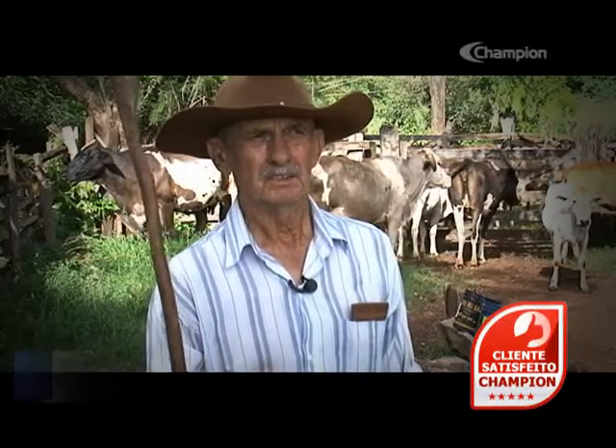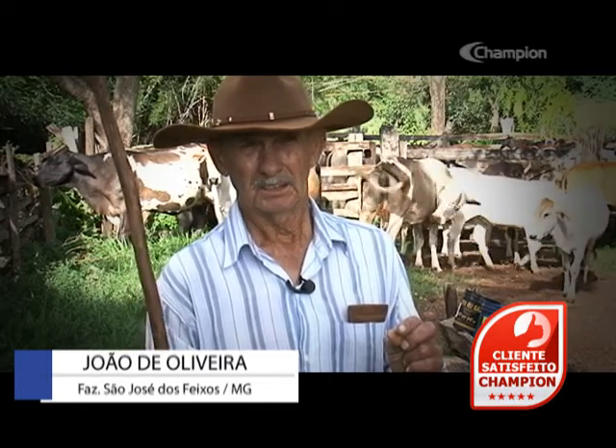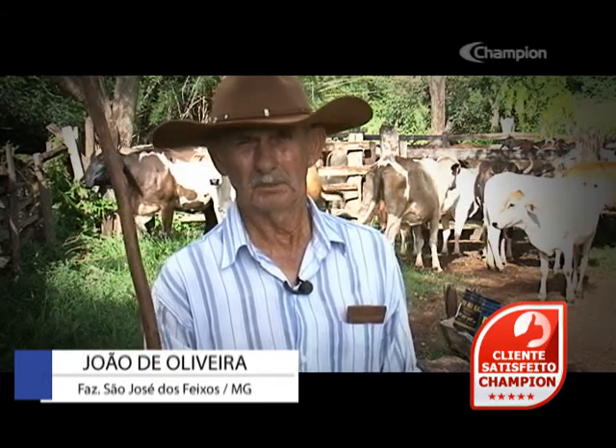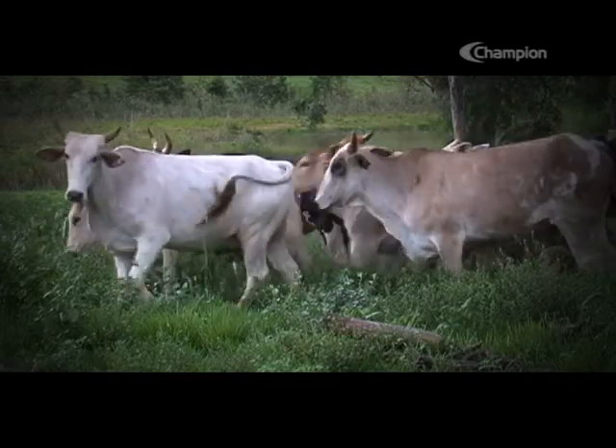Eu perdi vaca com carrapato porque foi criando tanta resistência e o carrapato começou a vir uma qualidade diferente. O carrapato tinha meio vermelho, meio pernudinho. Na minha opinião, aquilo lá é transmissor de doença. Porque tinha as vacas pretas, eu cheguei a perder. Mesmo jogando produto no lombo, foi a ponto que a vaca não aguentou. Quase que sugou o sangue todo ou não dava sossego, e também pegou a seca. Falar para você, o trem é desesperador.